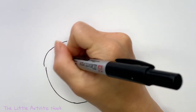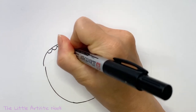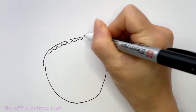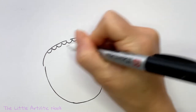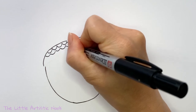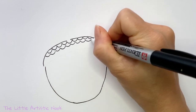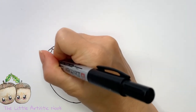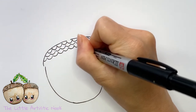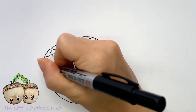Once you have that mapped out, start drawing in some little texture. To do this, draw little half circles all across the top of the cap of your acorn. This is the first row, and once you come around to the right side, start doing a second row layered underneath. They don't have to be all the same size or even touching — you're looking to follow that curve across the top of your acorn's cap, and as you come around to the sides you can curve slightly in that direction.